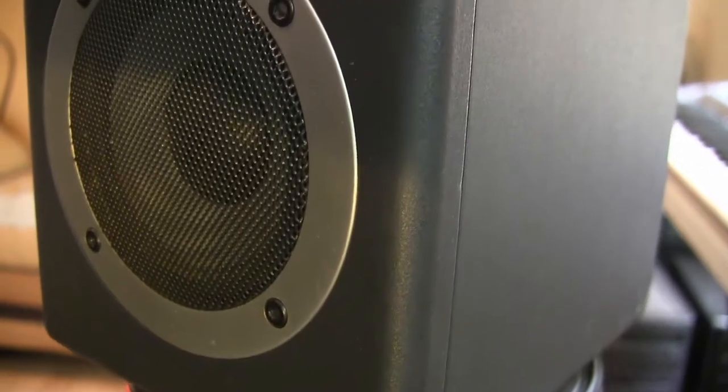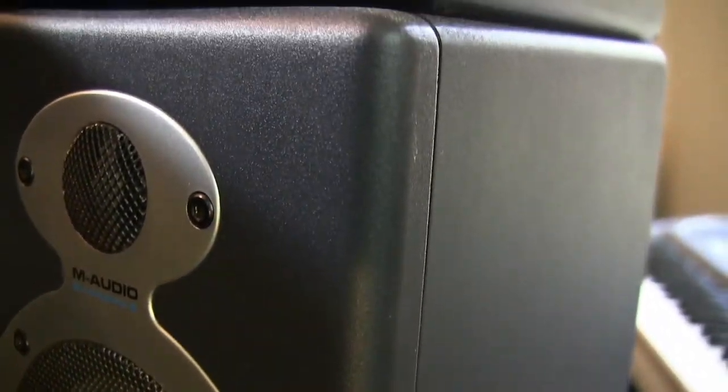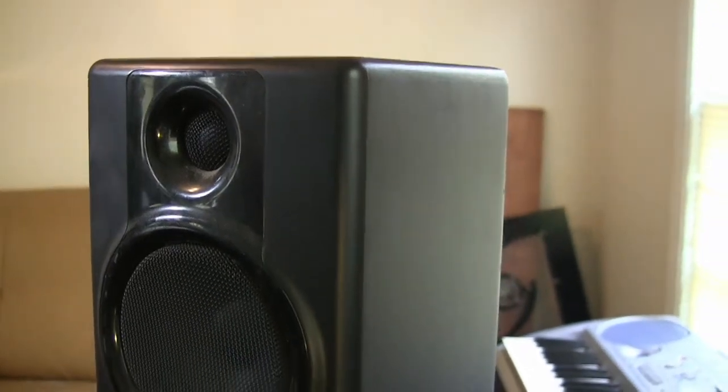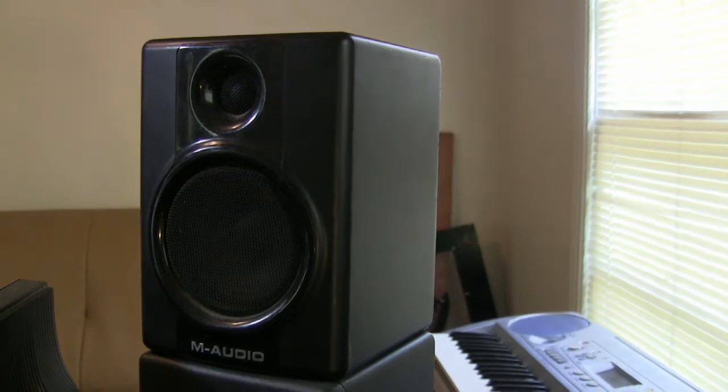These are my other studio monitors that I had before — the M-Audio Audiofile 3s. They also have 3-inch drivers and are made for accurate musical reproduction, not for bass-heavy sound. They have a flat EQ curve as well.